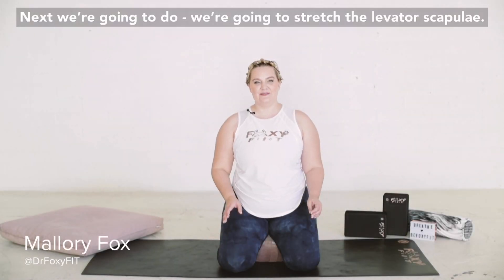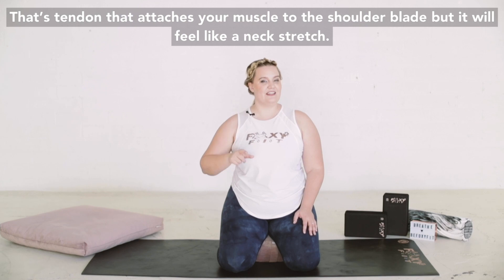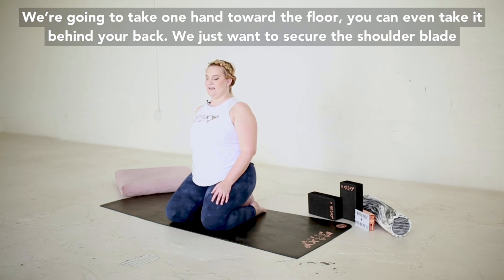So next we're going to stretch a little bit of your scapula. It's not a pendant that attaches to your scapula, but it'll feel like a neck stretch. We're going to take one hand down on the floor — you can even bring it behind your back.